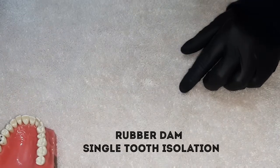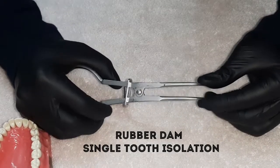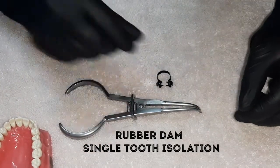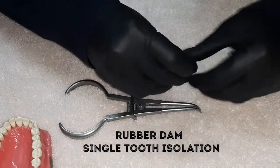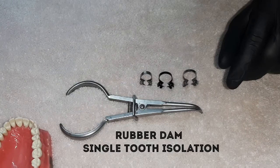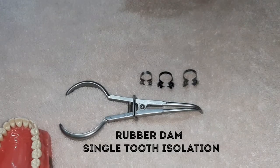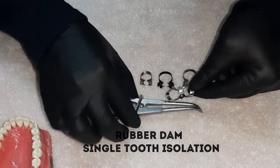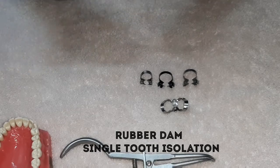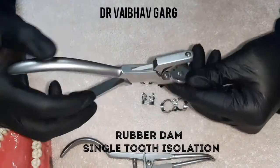Let me introduce you to the basic parts of rubber dam. This is a clamp or a forceps — we use forceps for the clamps. In rubber dam we have different clamps: we have wingless clamps and winged clamps. We have special clamps for anterior teeth and special clamps for pediatric teeth, premolars as well.